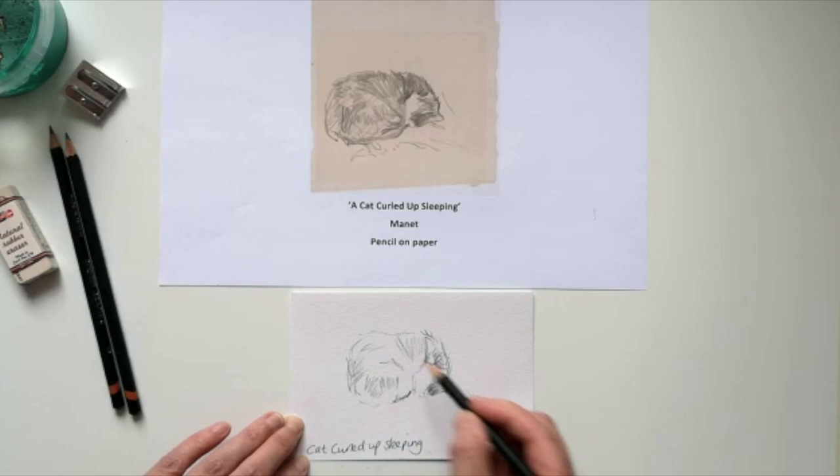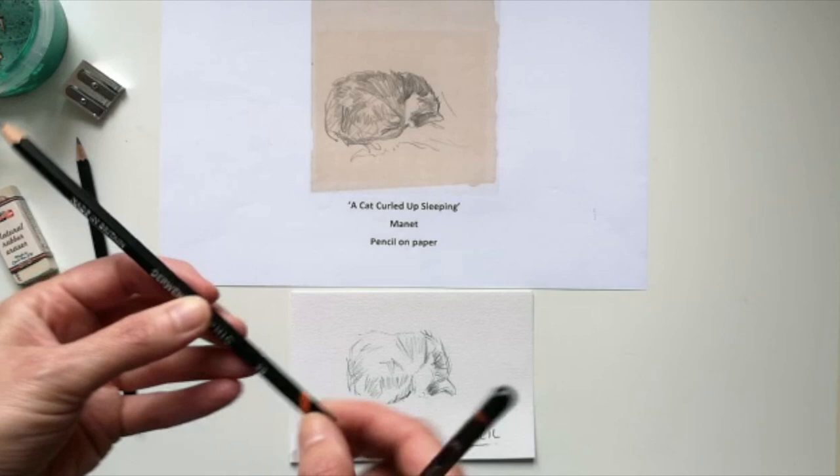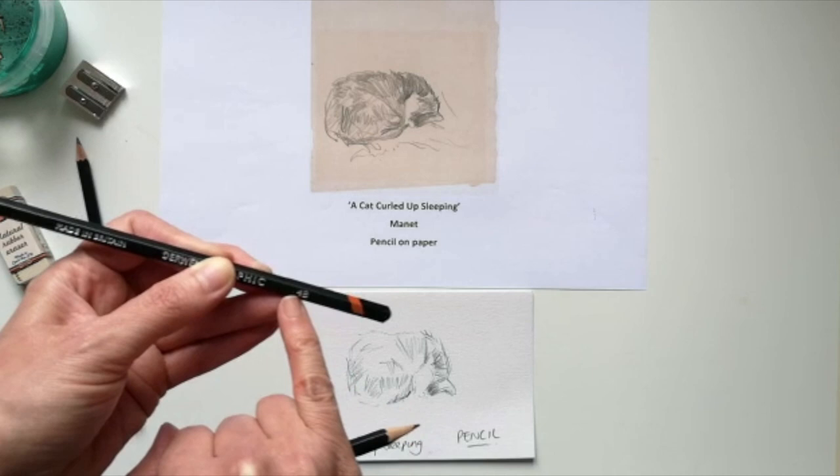It's really sensitively drawn, it's really nice. You can try your sketching pencils — remember you've got the grades on the pencil. The higher the number, the softer the pencil is, and you can get a really nice range of tone. So that's Manet.